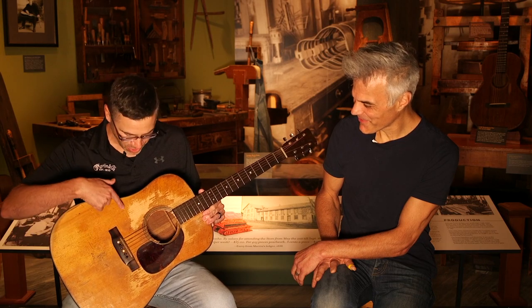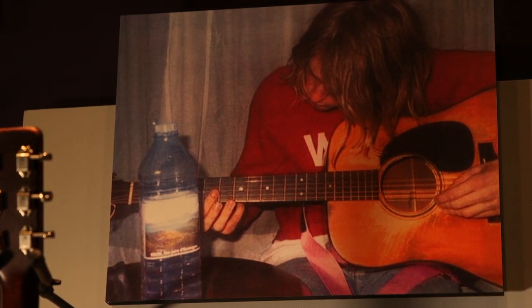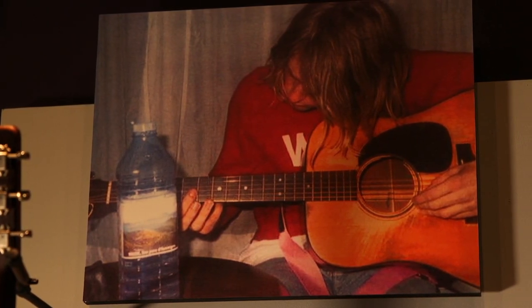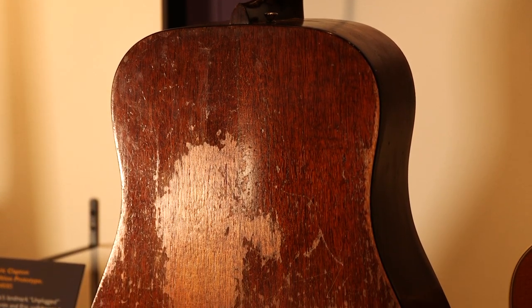As you can see, the guitar was heavily played both by a right-handed guitarist and a left-handed guitarist — you have all this wear here from a righty, and all this wear up here from Kurt probably. The back has all that buckle rash, and it's definitely old and beat up, but it's an amazing guitar with an amazing story.